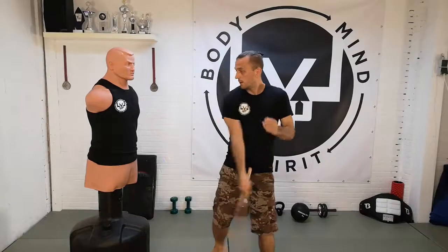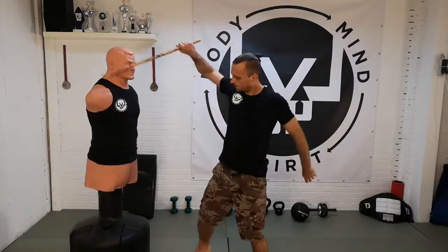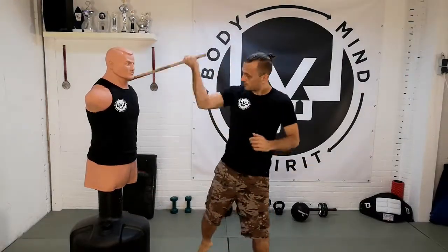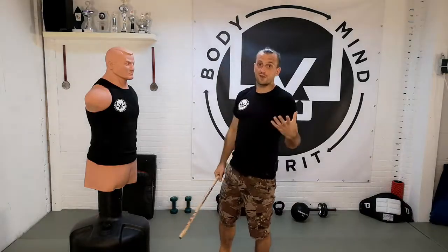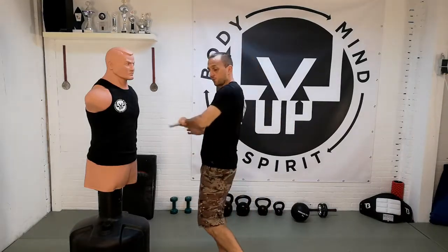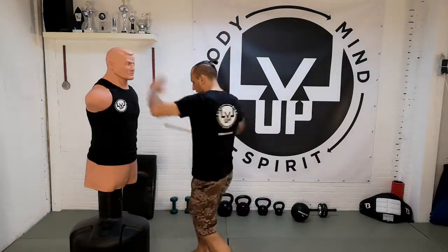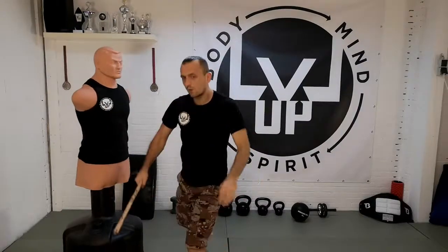So the first thing is never keep your hand in the same place — always keep moving. Second, learn how to strike from your wrist. Third, also use your left hand, or your right if you hold your weapon in your left hand. When you are pulling your stick back, you can check your opponent's face or chest, push him away, and follow up with a strike.